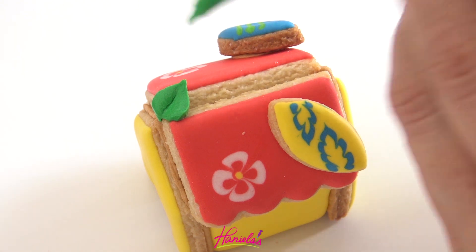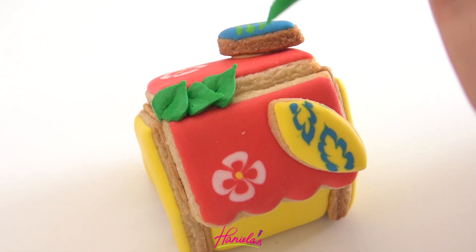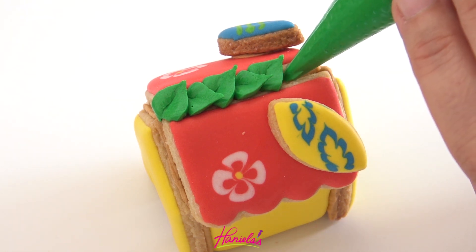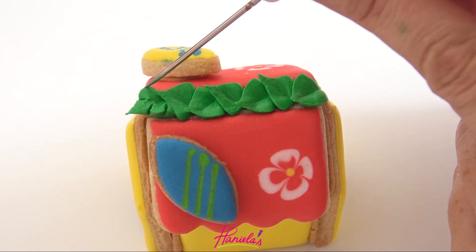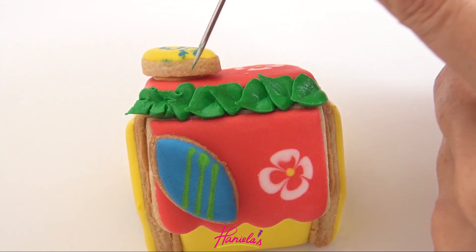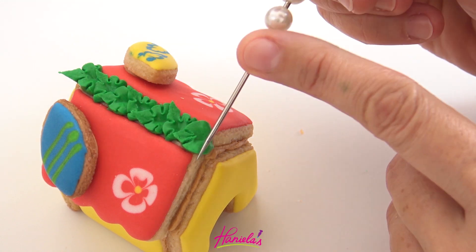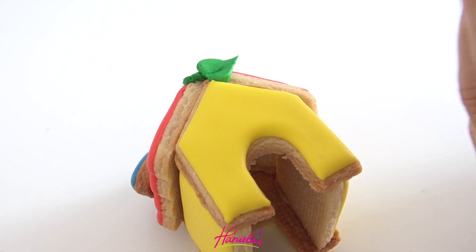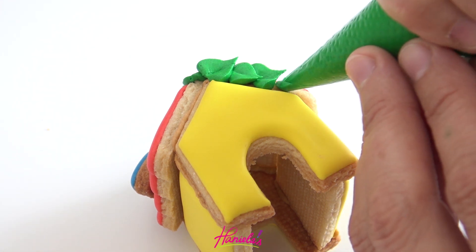I'm also adding some leaves. I decided to cover the seam between the roof panels with leaves. I'm using thick royal icing and while it's still wet I'm making short slits in the icing, wiping the tip of the tool every time I run it through, creating tropical leaves. I love how this turned out — I'm a little obsessed with these tropical leaves, I've been using them everywhere. Then you want to repeat this on all of the edges, on the front and the back.